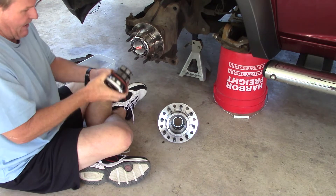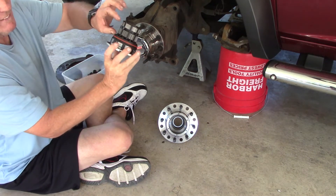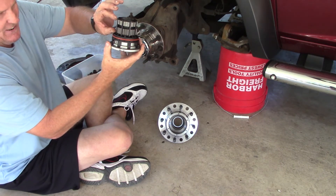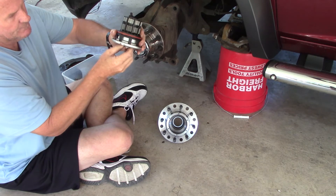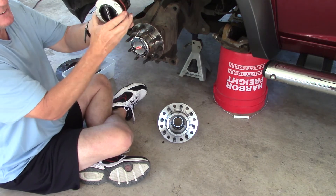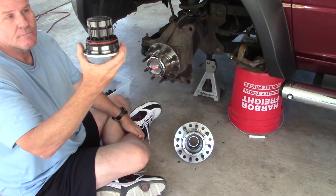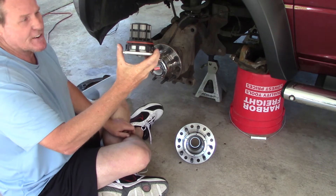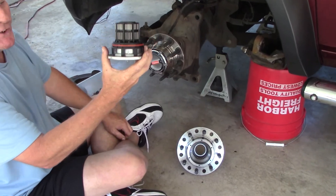Here we are looking at your typical locker. When these two gears are together, it is engaged. I just turned the locker all the way — it's not engaged. You can see that it's not engaged, because they're not touching. Because the splines are off by just a few thousandths.